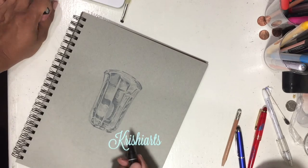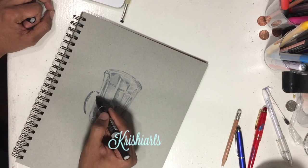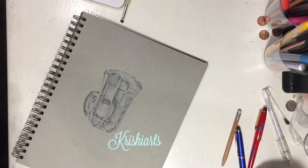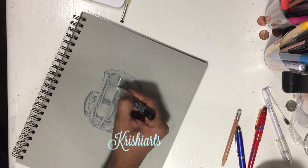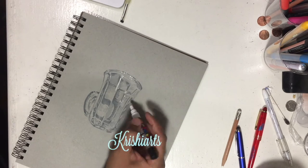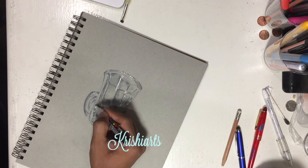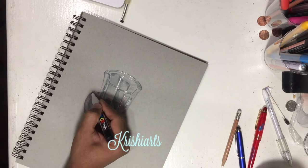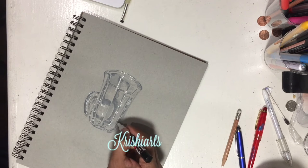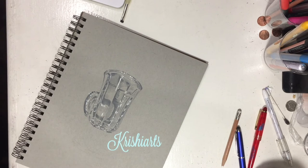I have not zoomed in on the real picture yet. I was just looking at the real picture from far and started putting the gray marker on the paper. Now I am using a white paint marker — I personally prefer the Uni Posca brand, which is available on Amazon. I am looking at the picture from far and wherever there are white highlights, which are actually reflections of the light in the picture, I just started putting down those white highlights on the paper.